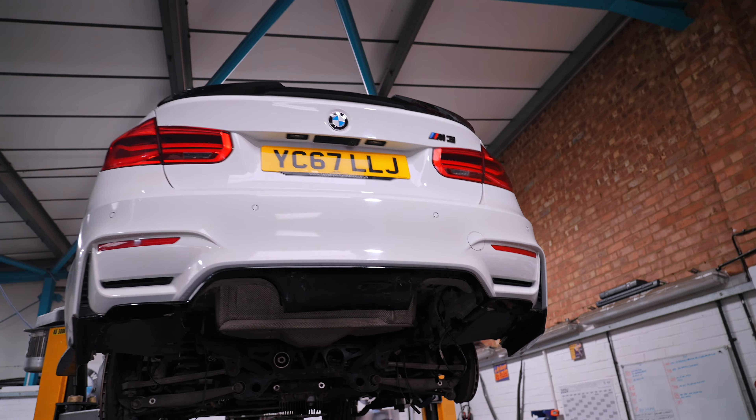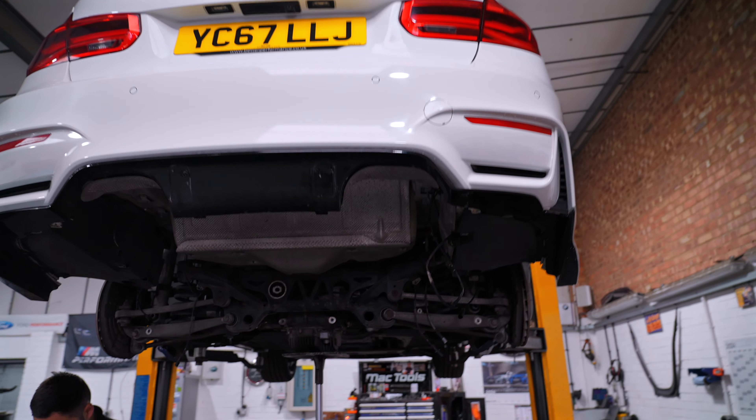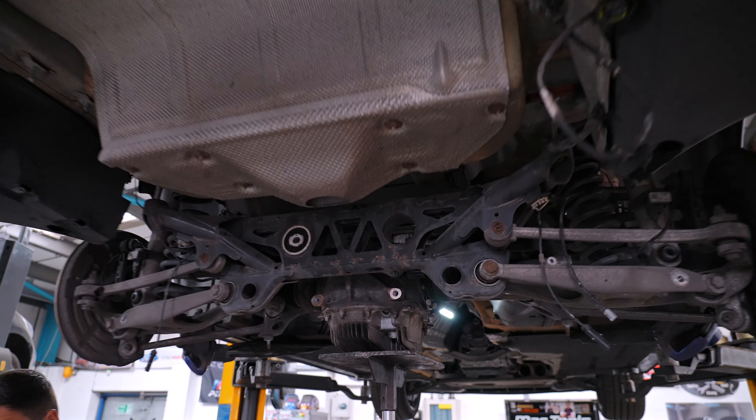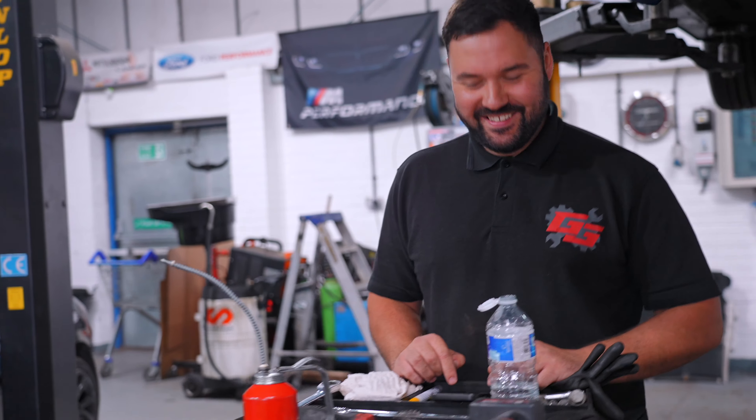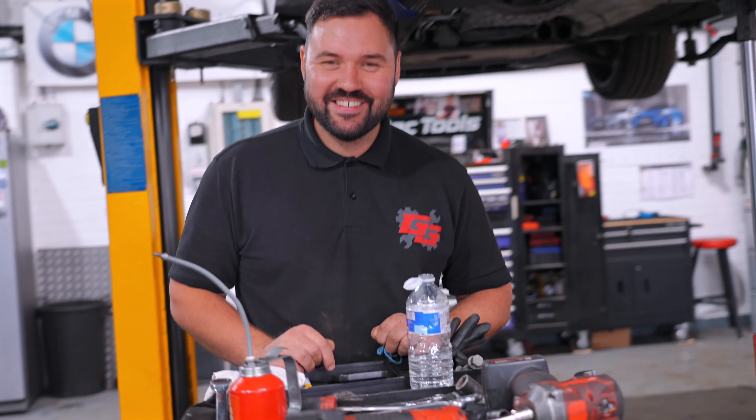We also have a beautiful F80 M3 that was previously in for a Crank Up. Now I believe it's getting some bits done on the diff. And talking of diff, this man is making a difference going on track at race schools, gapping people, and we're going to be doing that again very, very soon. Anyway, Tommy, how are you doing, mate?